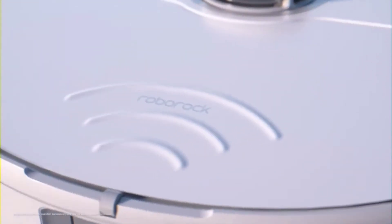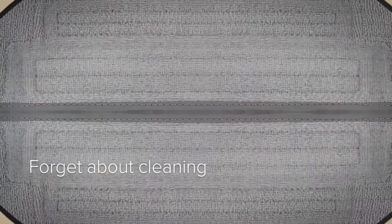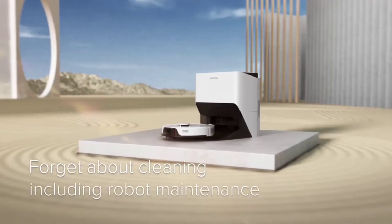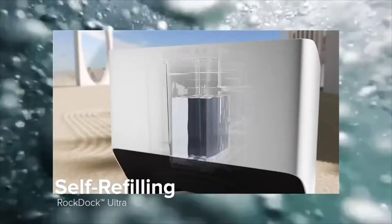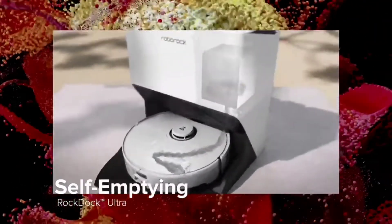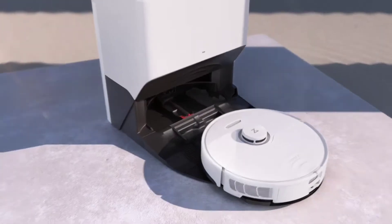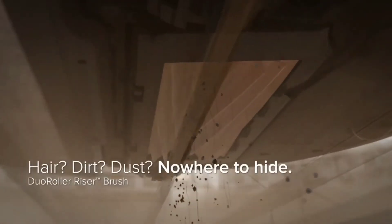The first product we're going to take a look at is the S8 Pro Ultra. It features LiDAR navigation, the VibraRise technology for the mopping pad, a dual brush roll design which is all new this year, and a new improved docking station with self-cleaning and drying. It features self-refilling, self-emptying, self-drying, and it comes in black or white and can clean at 6,000 pascals of suction.